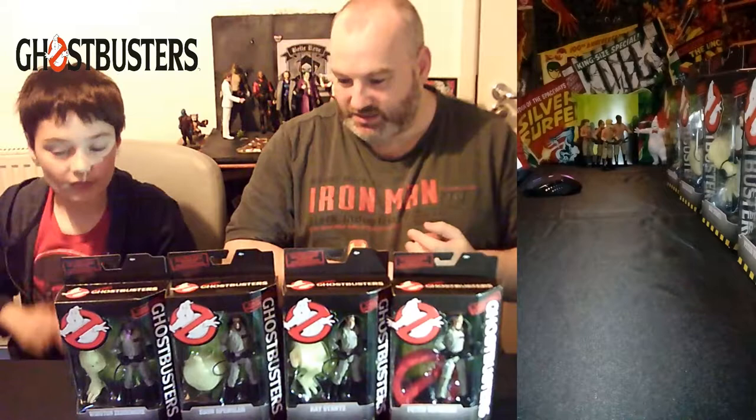Hello everyone and welcome to episode 22 of the H-Bomb and J-Rock unboxing show and the second of our Halloween special with the Ghostbusters. I'm Henry H-Bomb Higgins. And I'm Josh J-Rock Higgins. And this is the H-Bomb and J-Rock unboxing show Ghostbusters special. After having the rebooted Ghostbusters in the previous video, we now go back to my childhood — the original Ghostbusters.